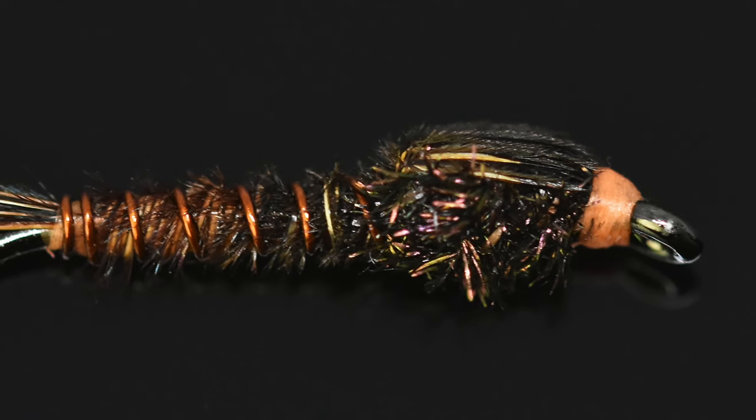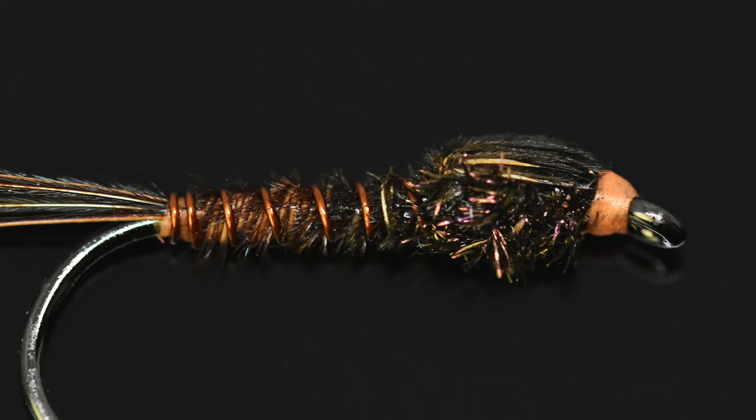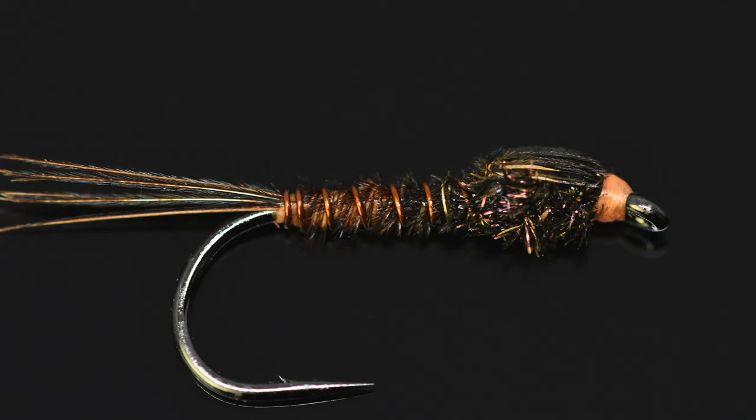Hi everyone, it's Carsten. Today we're going to be tying a simple unweighted pheasant tail. I taught this fly to a small class a few weeks ago and thought this would be a good opportunity to share it with everyone. I hope you enjoy it.